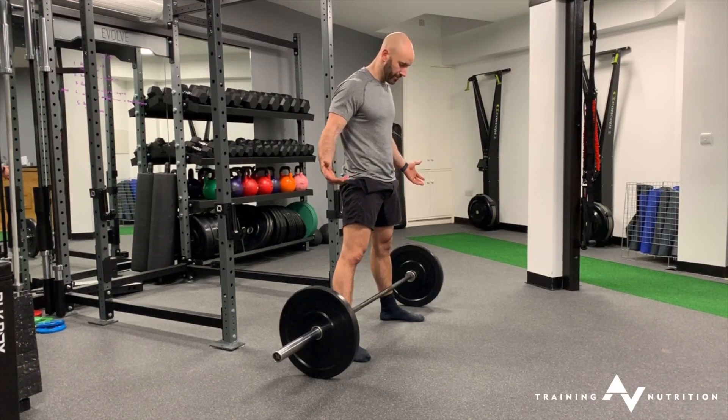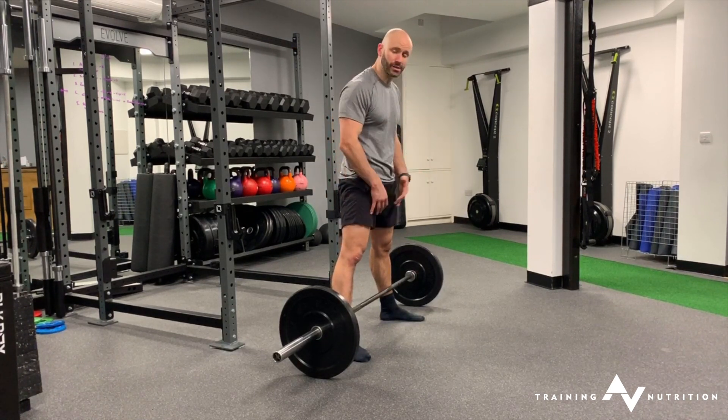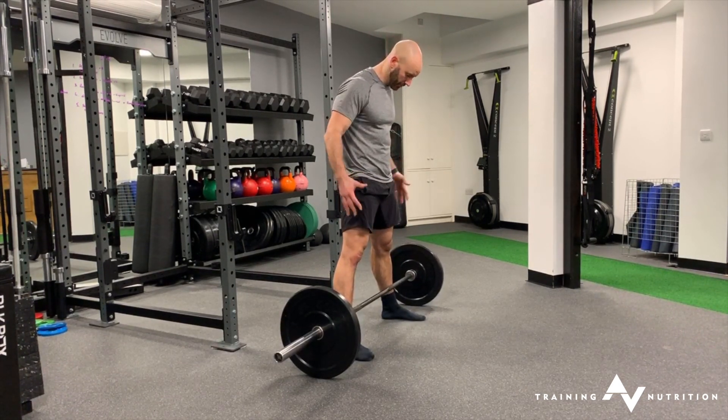Sumo deadlift. For the sumo deadlift, we have the bar on the floor. This is the widest stance of all our deadlift variations — similar to a low bar back squat as far as foot width.